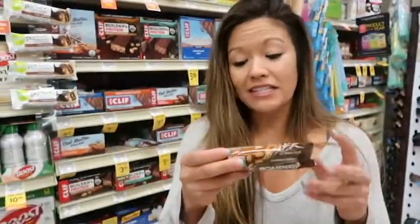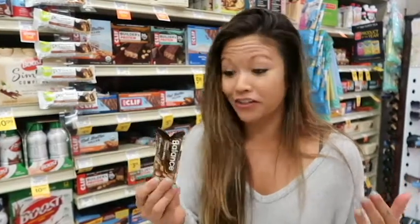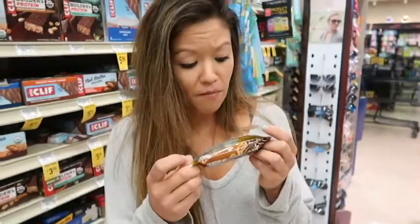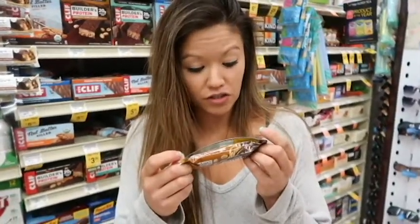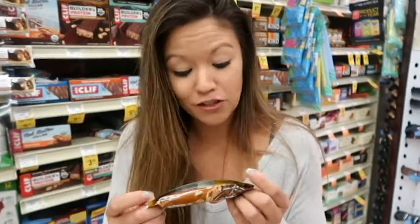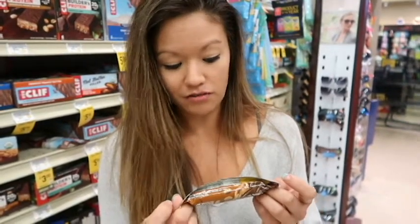One of these bars has 17 grams of sugar — just one. You've already exceeded half of your daily recommended dose of sugar in one bar. Fructose — another word for sugar. High fructose corn syrup — another word for sugar. Maltose syrup — probably another word for sugar. Maltodextrin, butterfat, sodium citrate, carrageenan. I don't know what any of these ingredients are, to be honest. Why would I eat this? I have no idea what's in here.